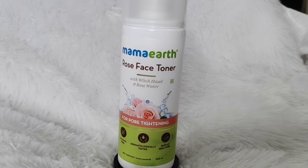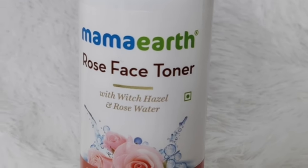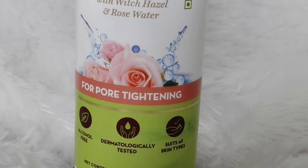For your nighttime skincare, after face wash you should use a toner. I am using Mama Art Rose Face Toner with witch hazel and rose water. This is a pore-tightening toner. After applying it, your skin feels very tight and soft because of the rose water, which also maintains your skin's pH.